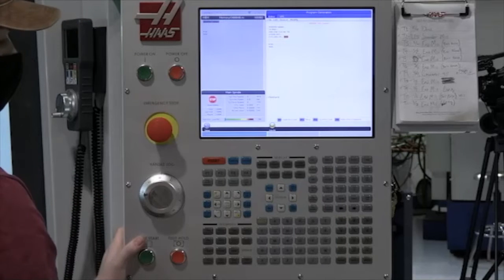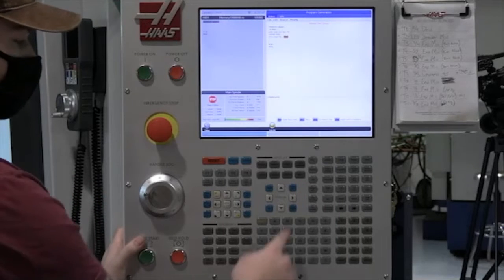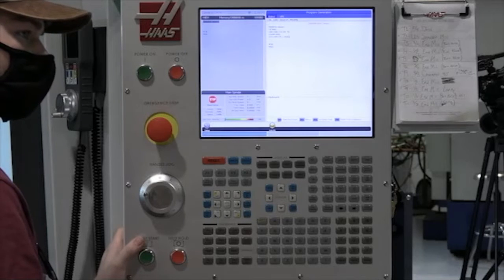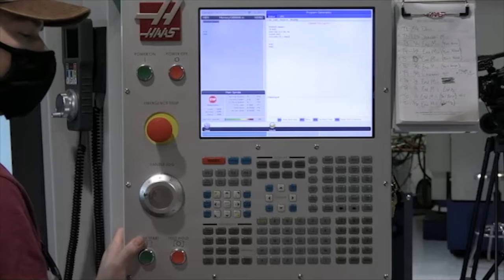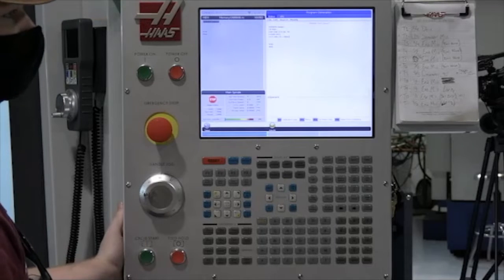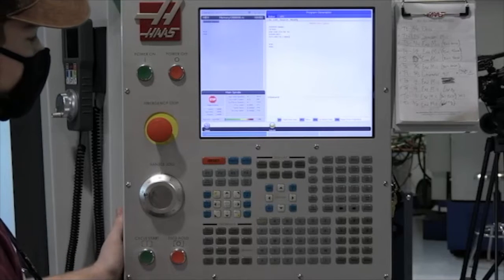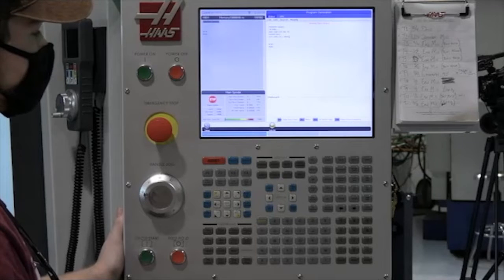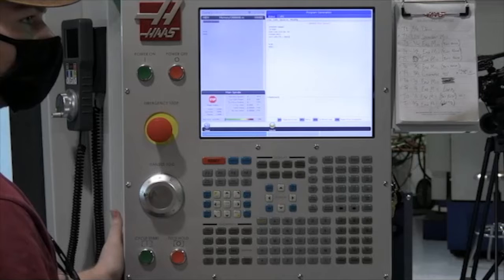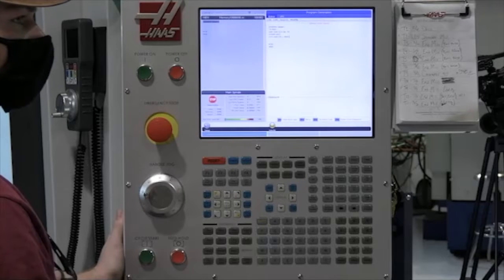We're going to turn flood cooling on with M8. From there we're ready to start our G13, doing this in incremental loops. It's a half-inch stock and we're starting 0.1 above it, so we have to account for that. If we go 0.600 depth we should be able to get all the way through it. But we don't do 0.600 at one time, because with a plain G13 like this, our plunge rate and radial milling rate are going to be the same — so we don't want full engagement of the tool.